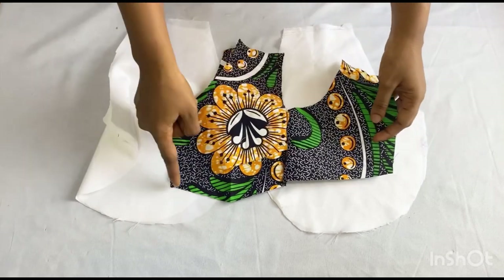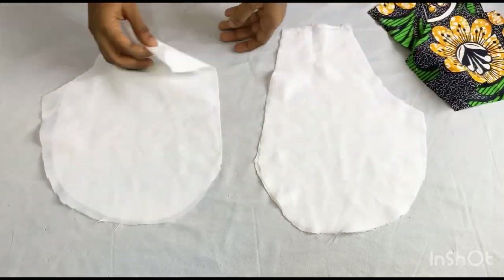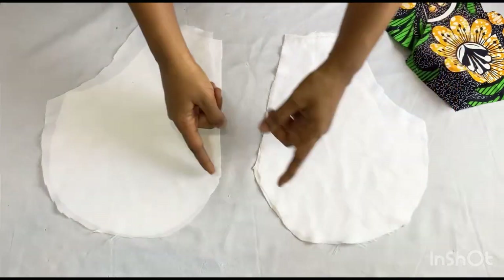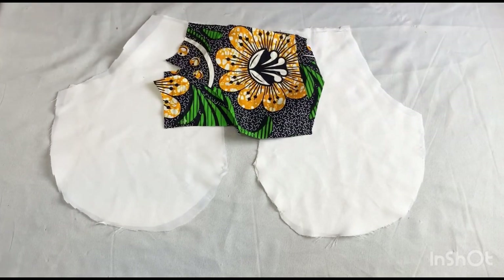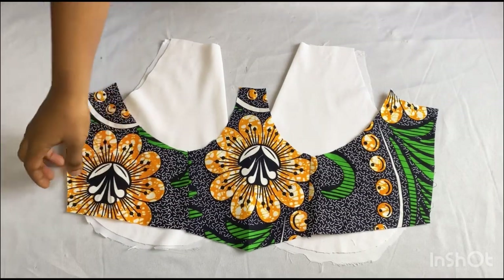I'll take it to my sewing machine now and stitch it on the two sides by half an inch. When I'm done with that, I'm going to take my lining pieces and turn over the neckline of the upper part, then stitch it all the way down using half an inch. When I'm done doing that, I'll show you guys the next thing to do.